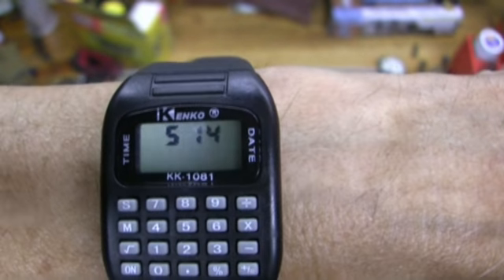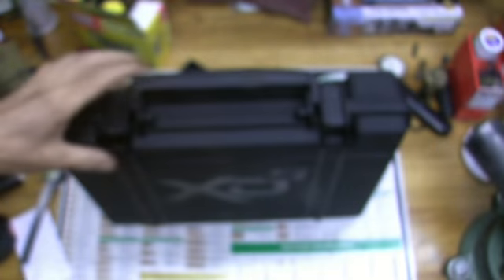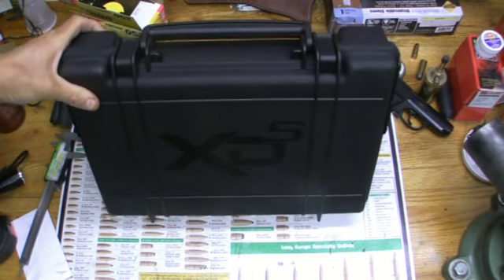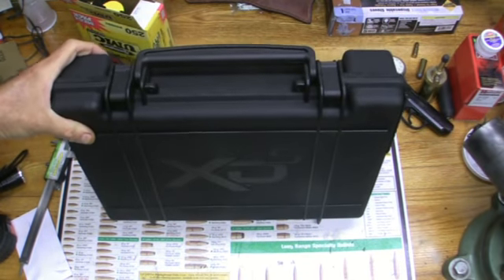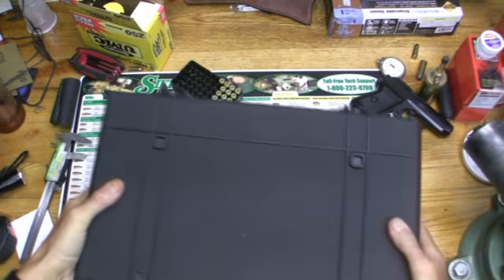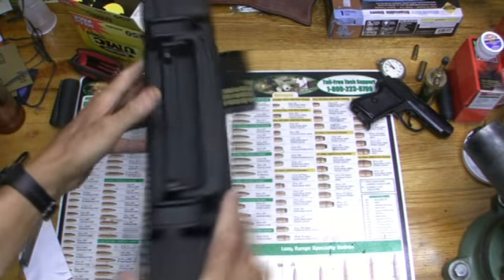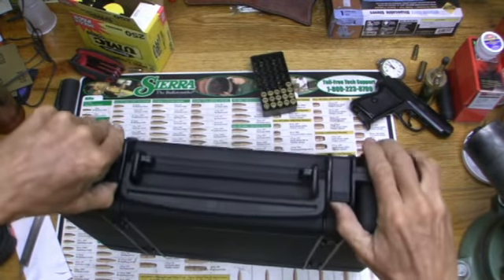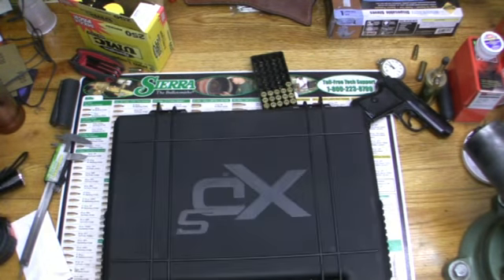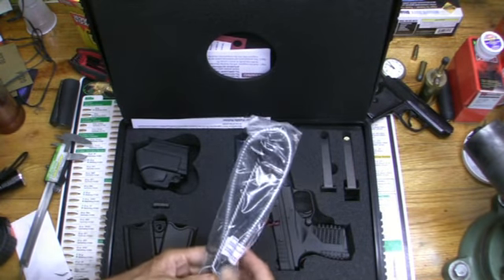It's 5:14 and I just got this thing today — this is the XDS. First impression: the first thing you'll notice is this case is as big as a freaking briefcase. It's got some nice locks on there, and when you open it you'll see the next thing you'll notice is, oh my god, look at the size of that thing.